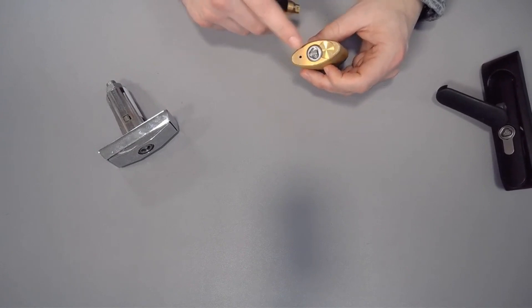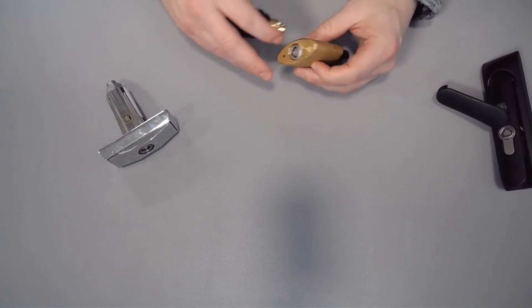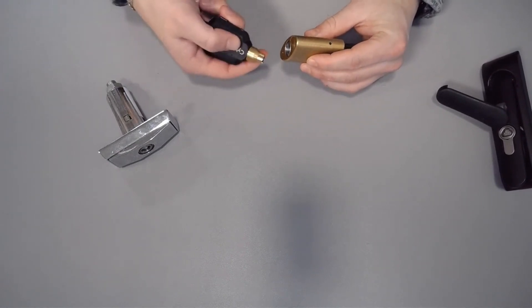These locks are still mechanical. There's no motors, batteries, or wires. So you've got to keep that in mind — it still involves that torque.